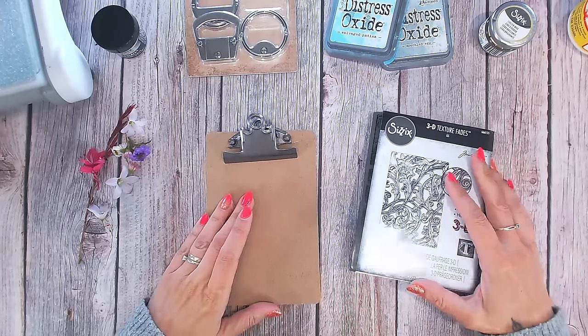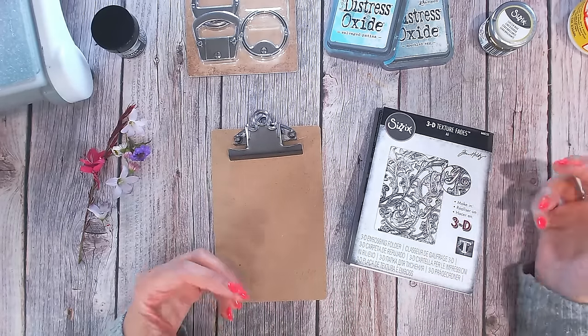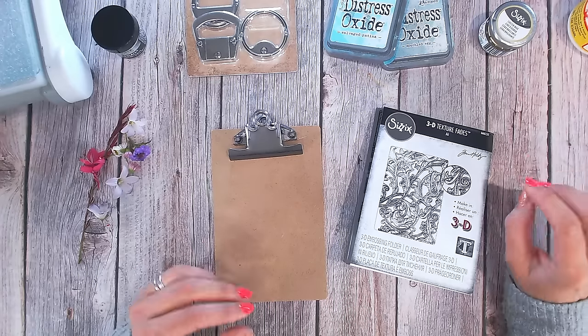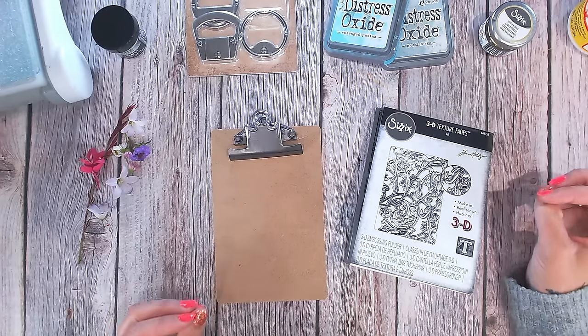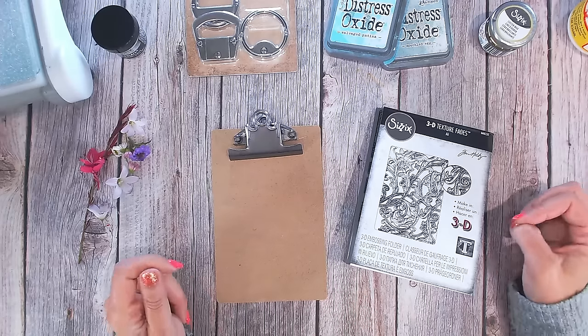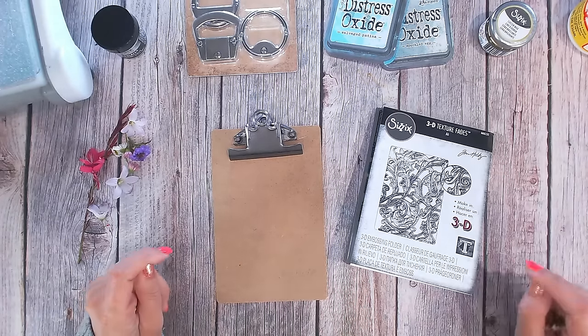I've been stuck in a little bit of a crafting rut lately — I need to get my mojo back. I've got lots of things going on at home that have distracted me and I've just fallen out of the routine of creating regularly, and more so creating for myself and just doing things on a whim or because I fancy it.